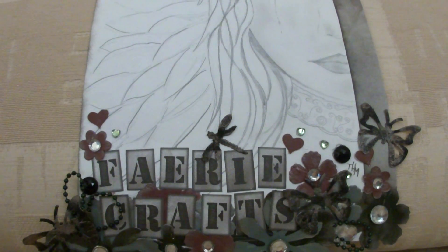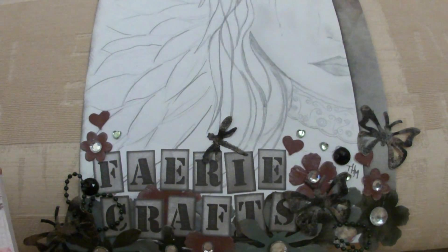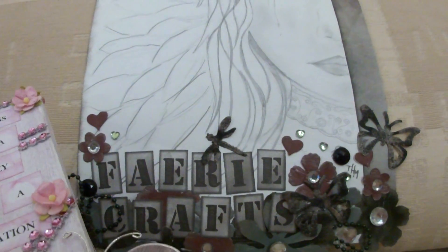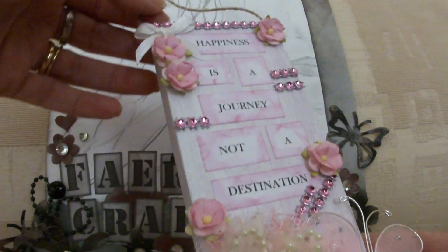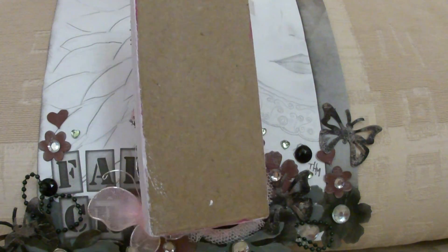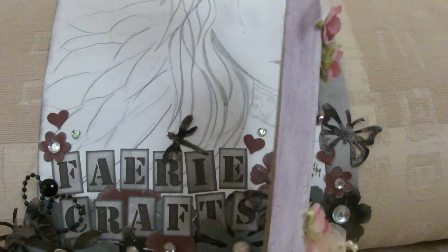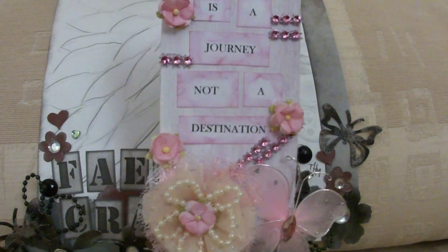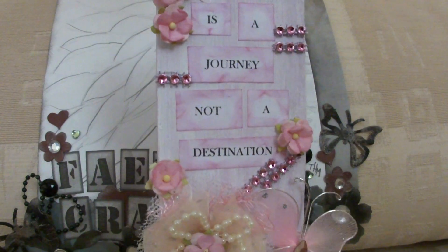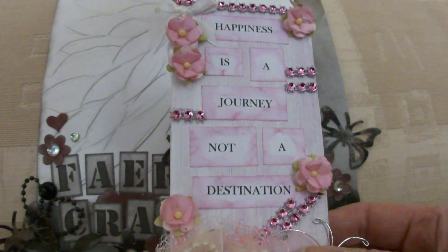Hi everyone, it's Tracy again. I've just got another quick project to show you that I've been working on for the past hour or so. This is a tiny little altered canvas. I bought these canvases online — I didn't actually pay attention as to the sizes when I ordered them. So when they came I thought they were a bit dinky, so it is a bit tricky to get things to go on them because it's quite small.